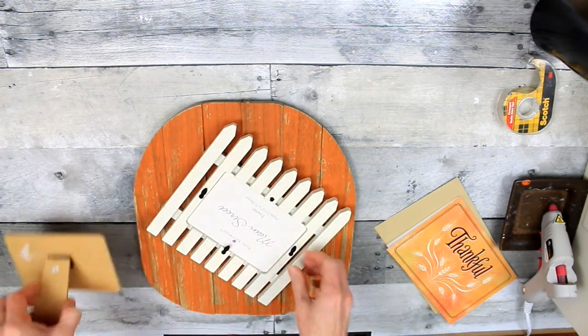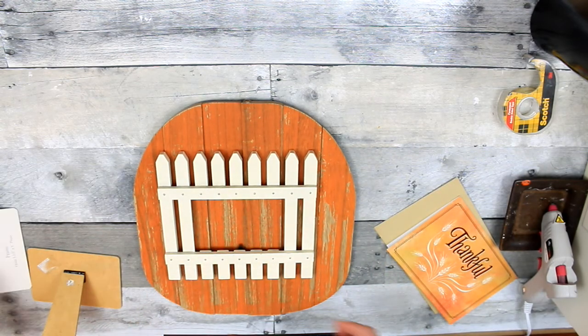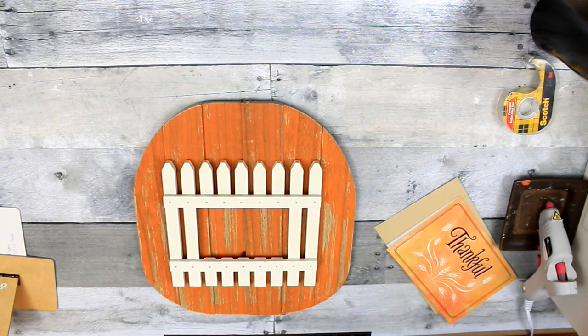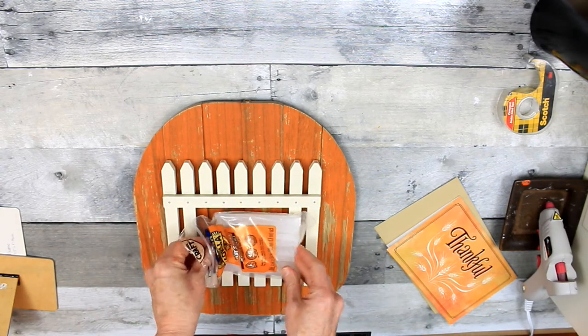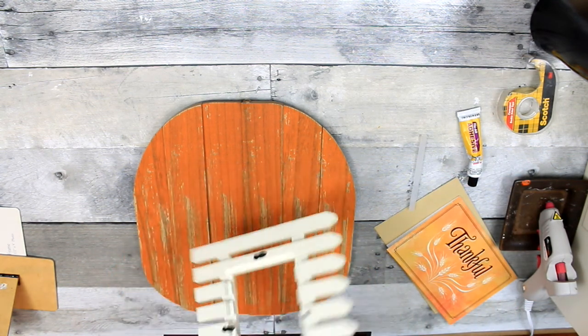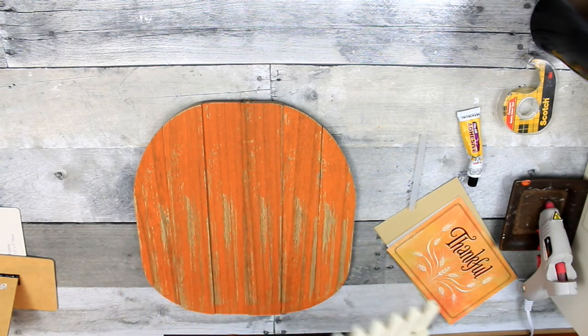I'm going to take this frame apart — remove the backing and the glass. Now the palette pumpkin underneath has some raised levels, so there are some areas on the right side that don't have a raised spot. This is not damaged; it's actually made this way. We're going to make up for that in just a minute, because if you don't seat it down correctly it's going to wobble.